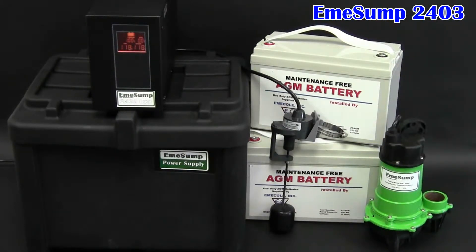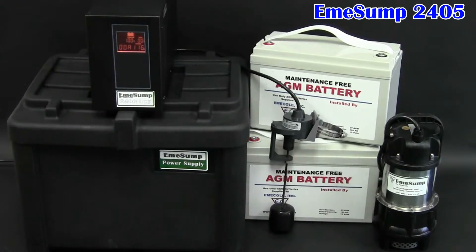Use the 2403 to back up 3/10 or 1/3 horsepower primary pumps. Use the 2405 to back up half-horsepower or 3/4 horsepower primary pumps.